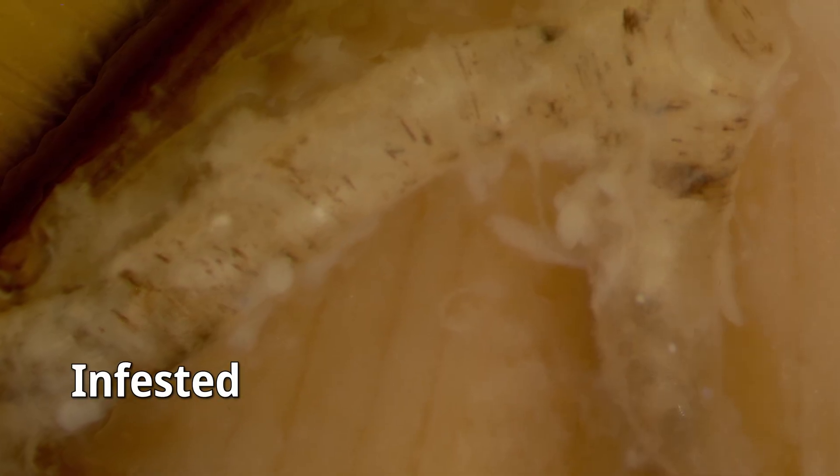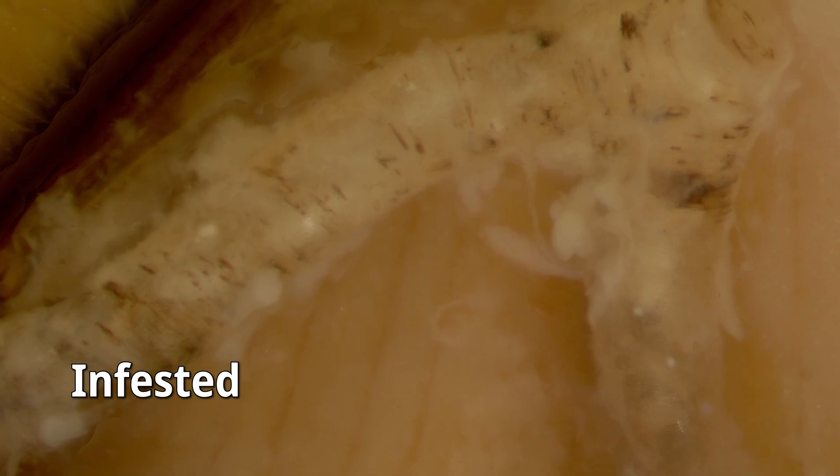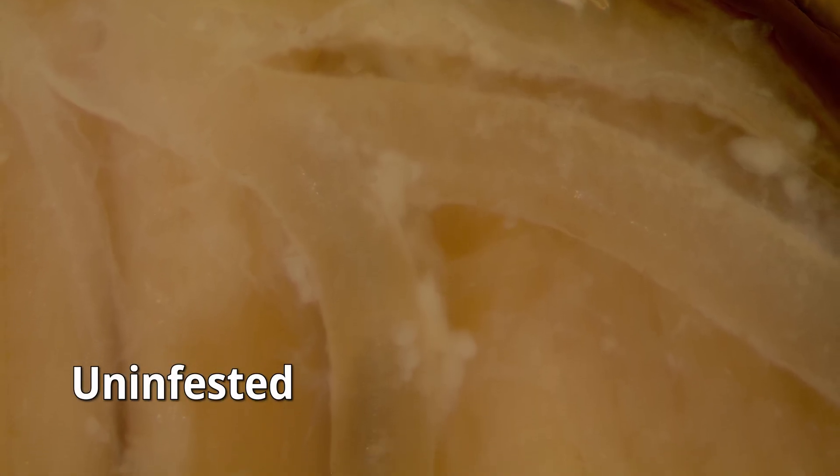This can lead to clogging of that tracheal system and scar tissue in the tracheal system. You can only truly diagnose a tracheal mite infestation if you do a dissection looking for tracheal mites. As all of these tracheal mites reproduce in the bees, at some point some tracheal mites are going to want to come out of those spiracles and go to a new honeybee. They'll come out, go out of those spiracles, and engage in a behavior called questing.